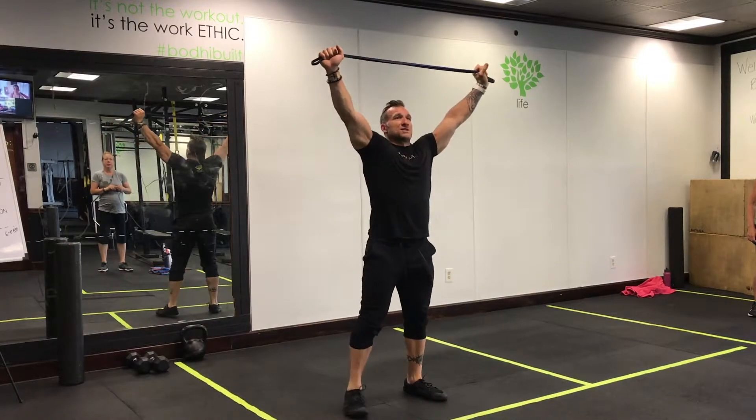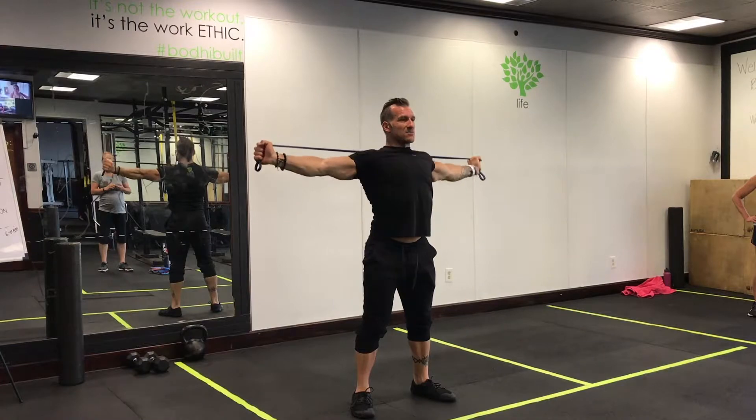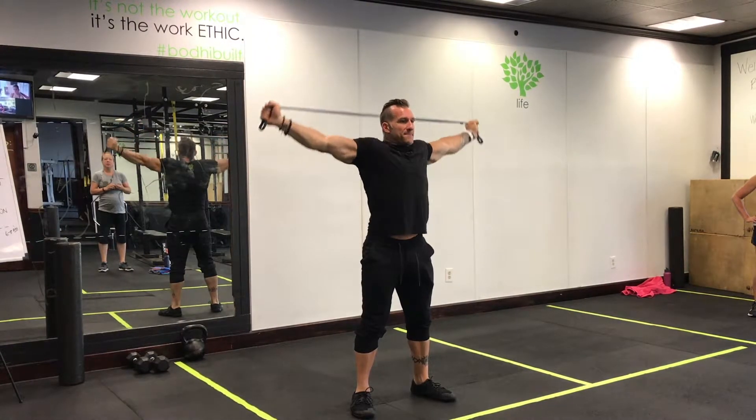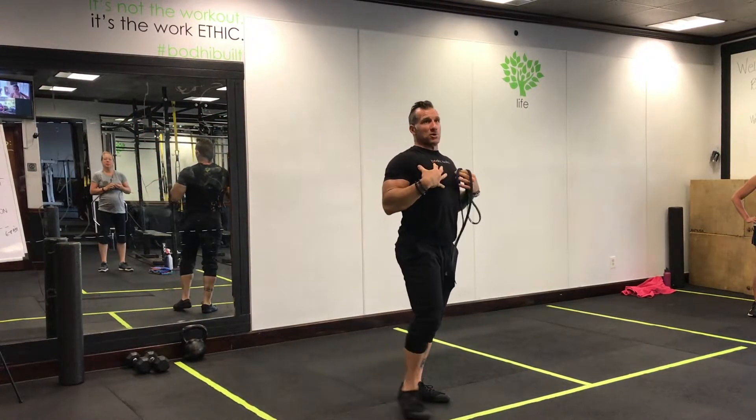Guys at home, band pull apart — start at the top this time. You're pulling down behind your neck. So it's up here, pulling down, trying to activate all of your lats and also open up your shoulders.